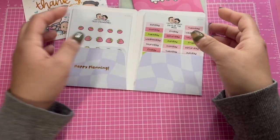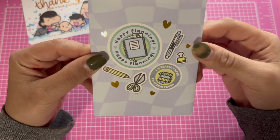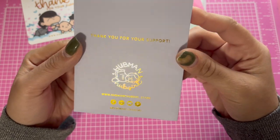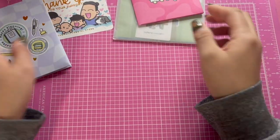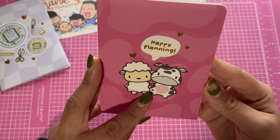It came in this little folder — so cute! I love the gold details. I think details matter when you have a business. The next thing was also so cute, another little folder.